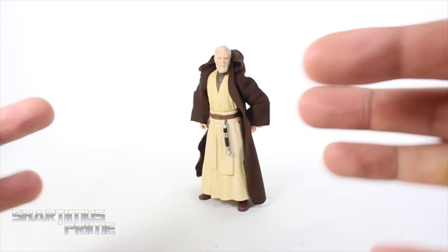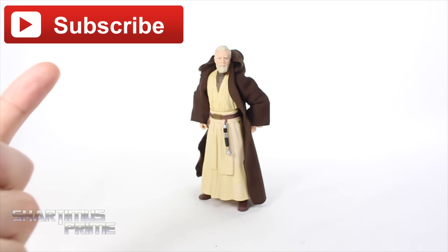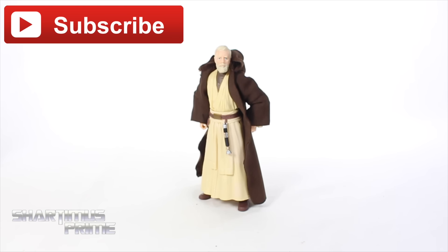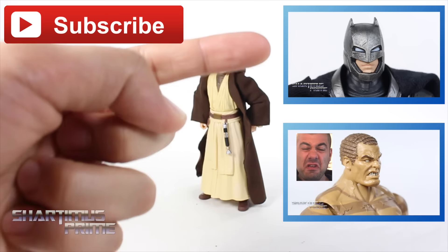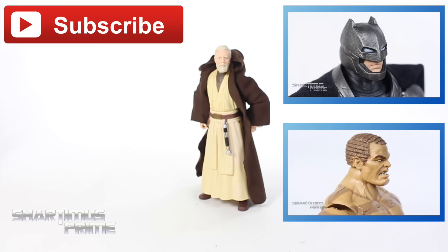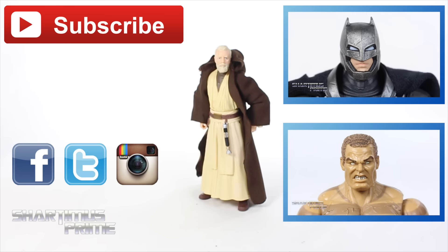Anyway, I hope you guys enjoyed this review. If you did, please hit the like button and click any of the boxes popping up over here for more Shardomus. If you have not yet hit the subscribe button, please do so. If you want to check out yesterday's review on the Mezco Toys 1/12th Collective Armored Batman, check that out. Follow me on Facebook, Twitter, and Instagram. You can also check out ShardimusPrime.net for the Shardimus Prime t-shirts. And if you want to see the latest in Star Wars news, you can find it all at JediInsider.com. I'll catch you guys later — peace.